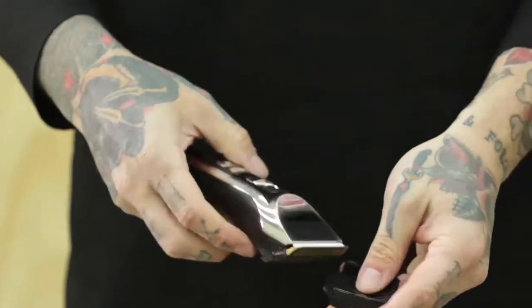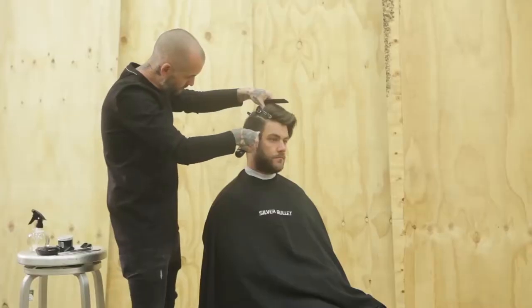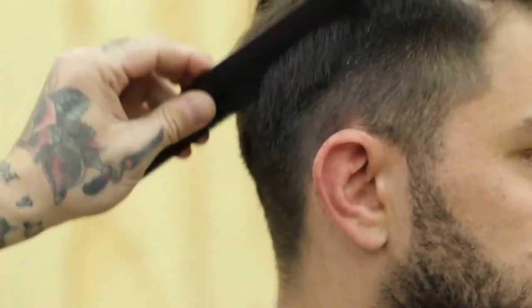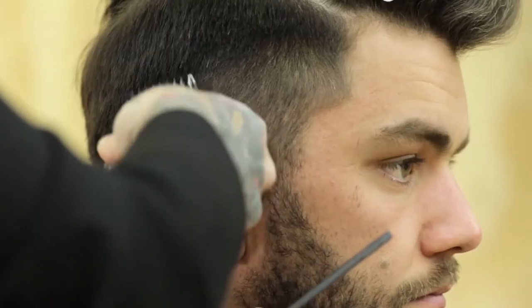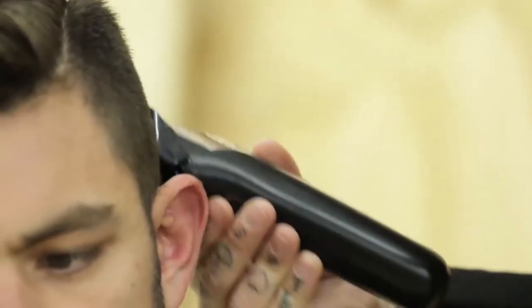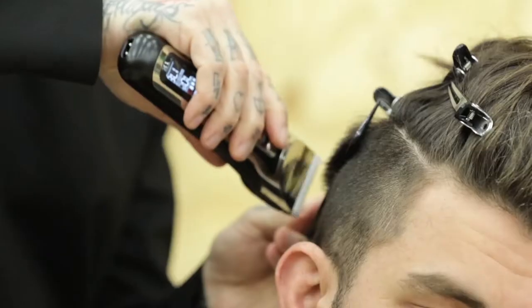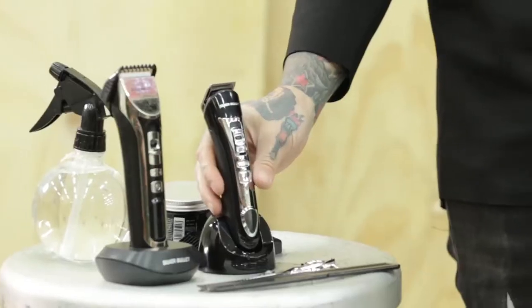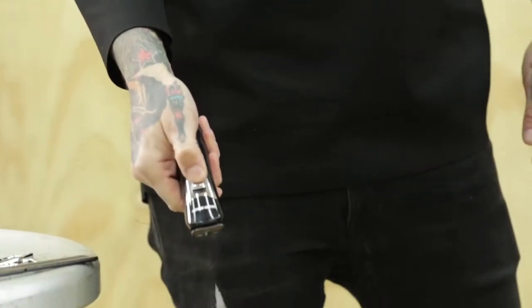For the main part of this haircut, I'm going to be using the Silver Bullet Ceramic Pro 240 professional clipper. The reason I'll be using this is it's a lightweight clipper. There's no cord to it, so it's easy to maneuver around the client. The ceramic blades make it a lot easier and smoother when cutting through the hair and blending out and grading as well. I also love the screen on the handle, so I can visually see how long I have battery-wise and what level I'm working with.